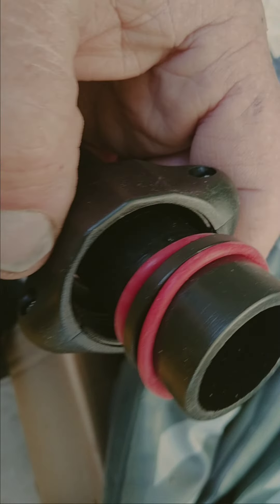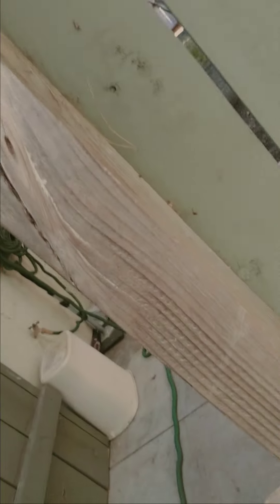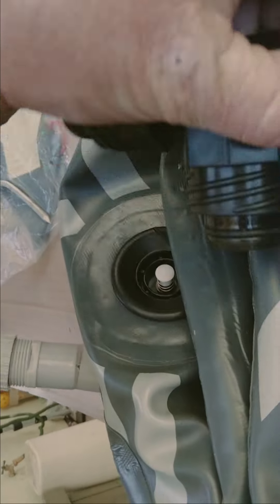This part that I'm holding here has threads. Let me put a little spit on it to make it slide down better. Anyway, this goes in here.